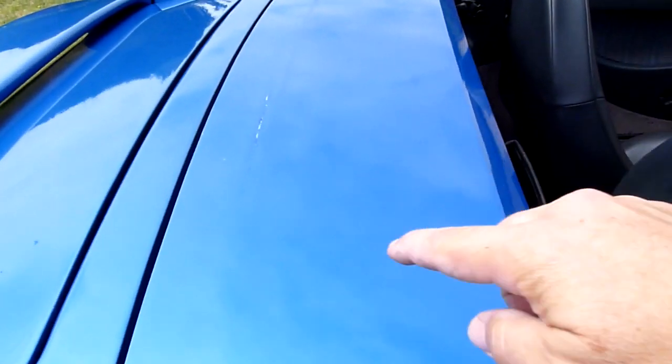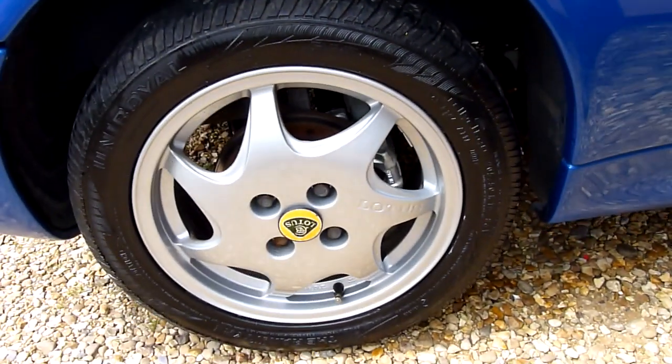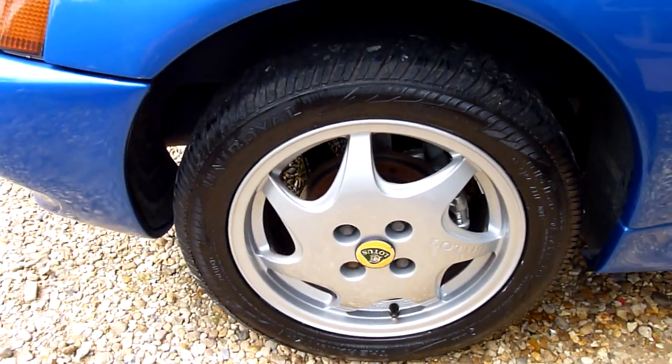The tonneau cover's got a little bit of a mark just where the hood's been sitting on it, and the rear wheel there is again absolutely perfect, no marks or anything on that.